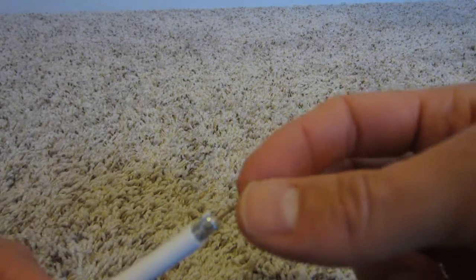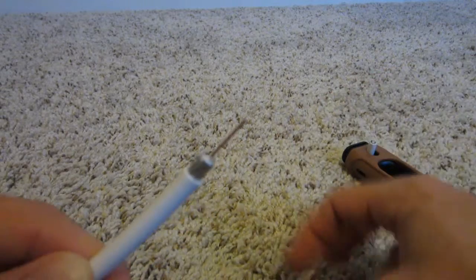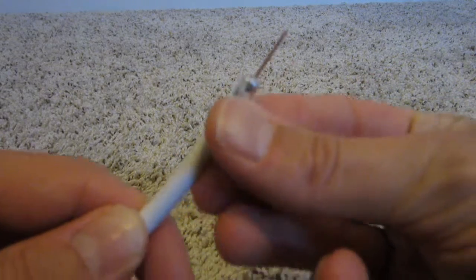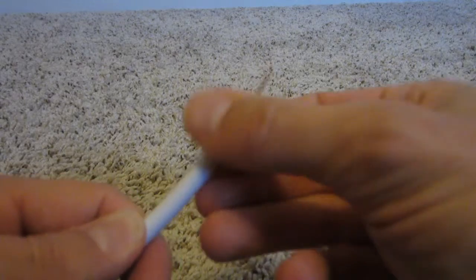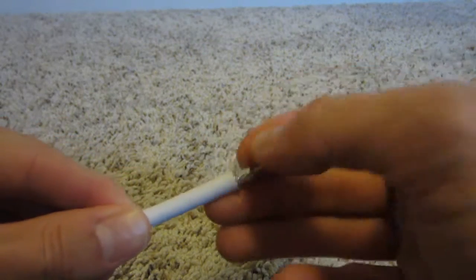And you can see it gave me a perfect cut. I like to leave the wire a little bit longer and then trim it at the very end. You can see it cut off the white part, and there's a little bit of wire left over, so you just peel that back.